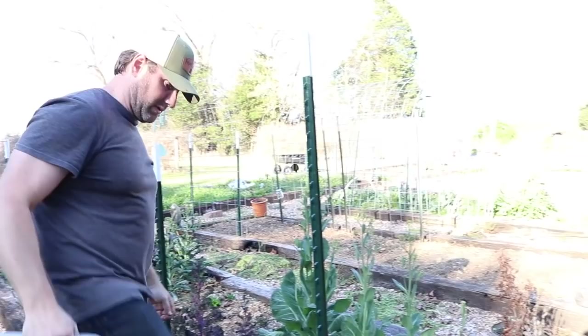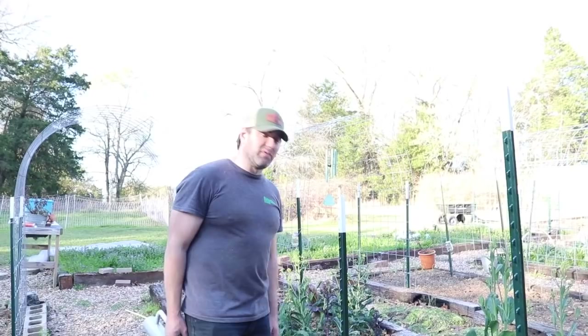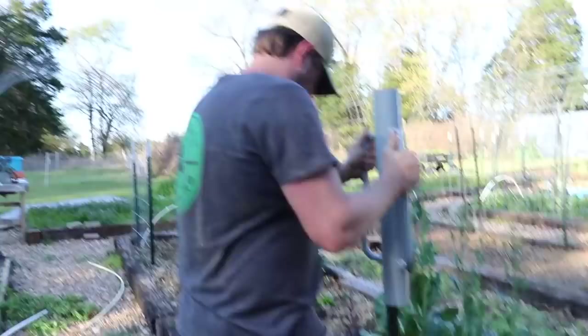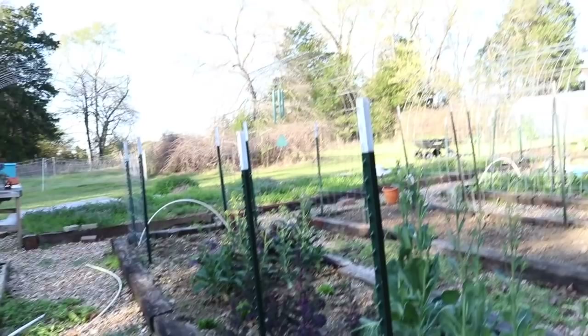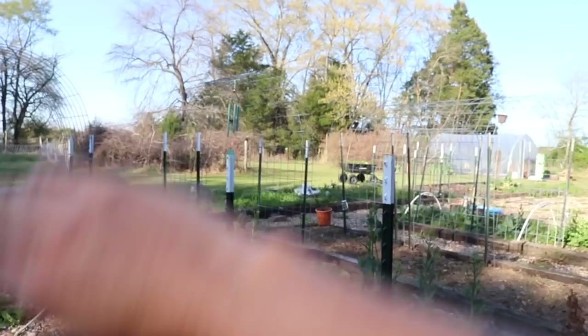How deep are you driving the tee posts? Because we're bowing them there's quite a bit of tension, so about two feet in the ground. I learned this the hard way last time — you want them straight, otherwise your arch doesn't look right. So I'm going to have to redo this one. Especially if you're adding more than one trellis at a time, the placement of the tee posts makes a difference on whether they line up correctly.